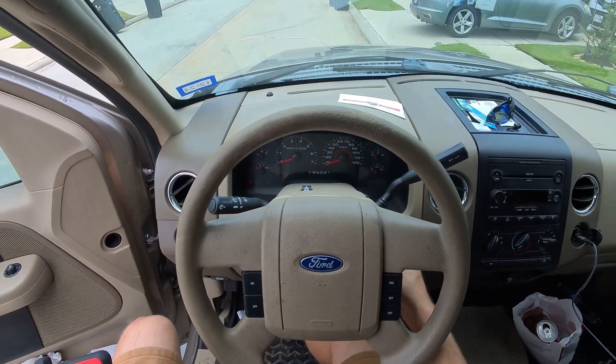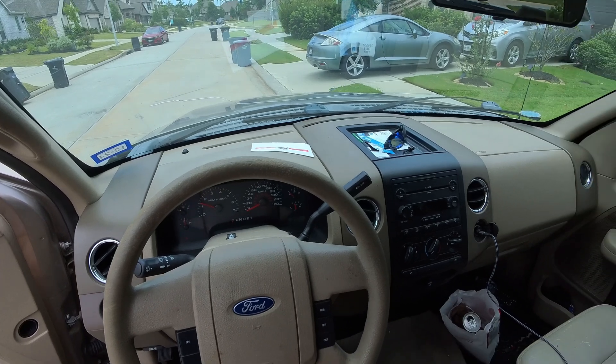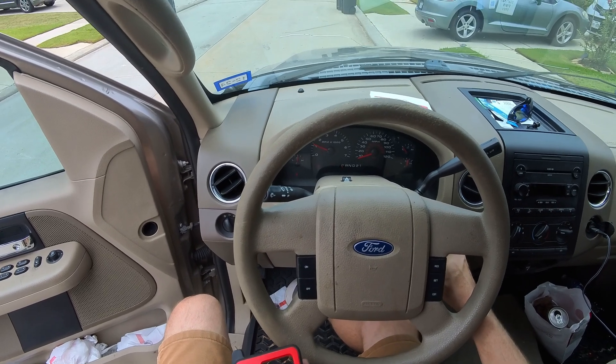Beep — works. There's your light right here. It went out. We're good to go. That's it. Two keys for a 2006 F-150.